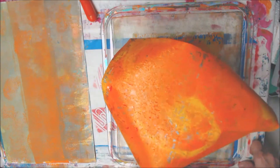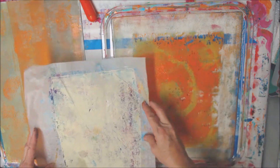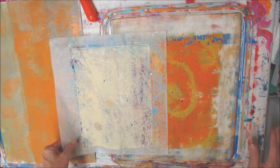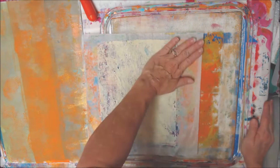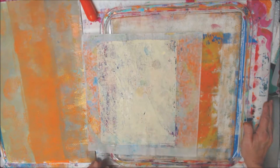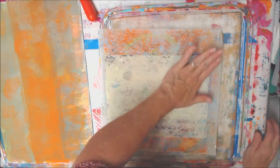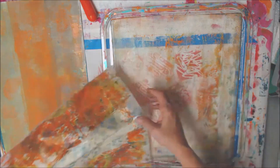Well, that'll be a good background — it's got some texture on it from other stuff. We've still got all this on here, so I'm going to find that piece of deli paper and just do it in pieces, too.